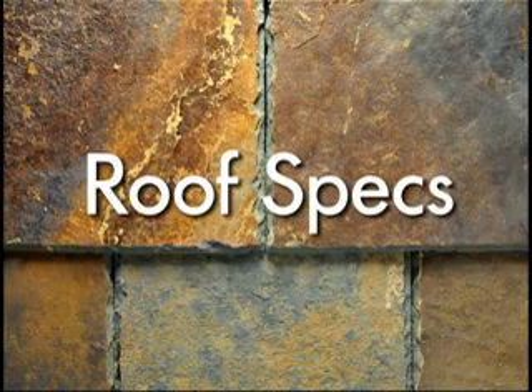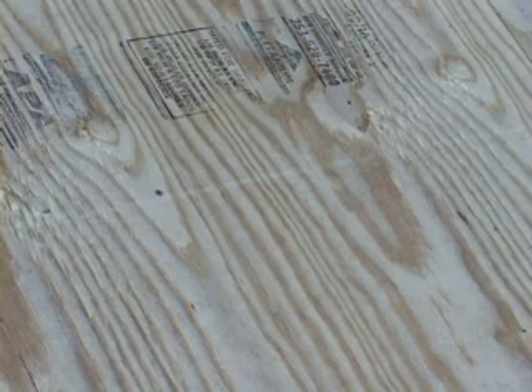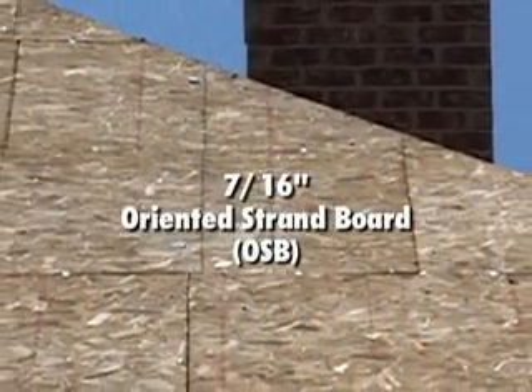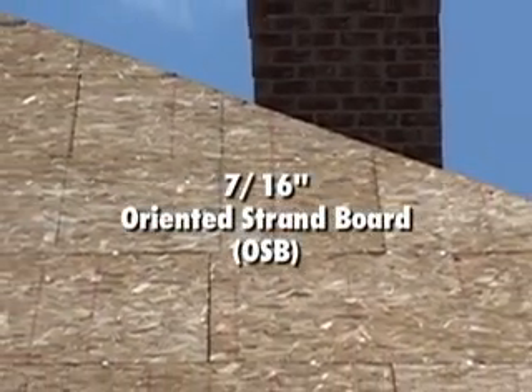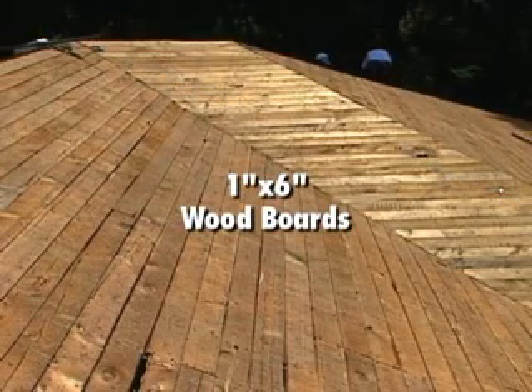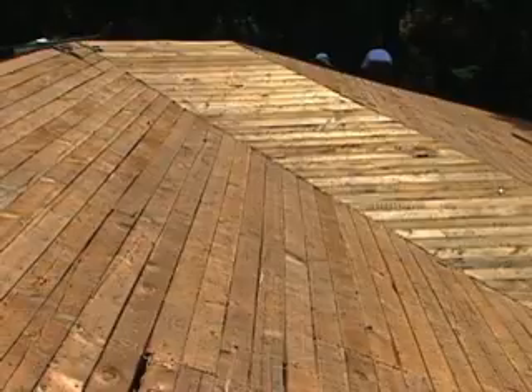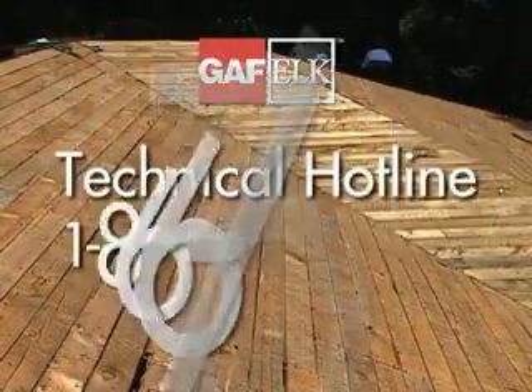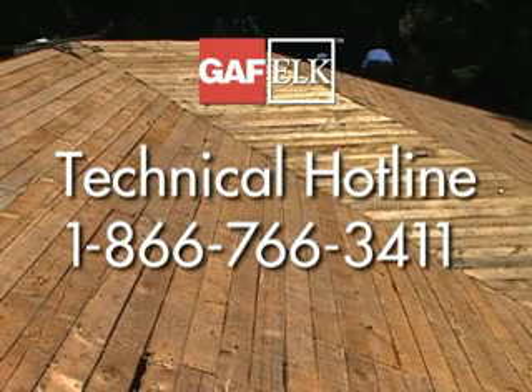Roof specs. True slate slates should be installed on a minimum of 15/32nds of an inch APA Engineered Wood Association rated exterior grade plywood, 7/16ths of an inch oriented strand board or OSB, or 1 by 6 inch wood boards. If you need installation specifications for other decks, you can call GAF Elk's technical hotline at 1-866-766-3411 or contact your GAF Elk Territory Manager.